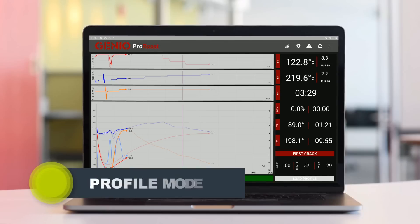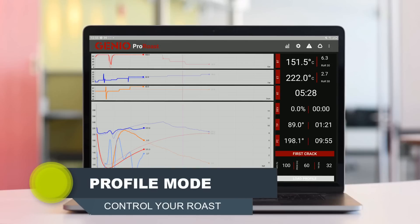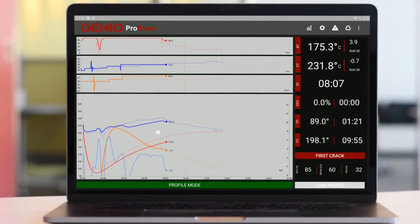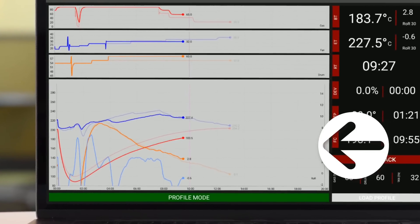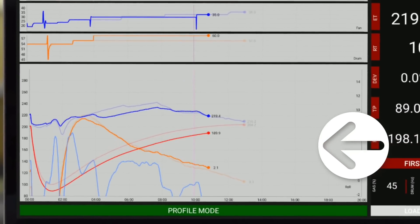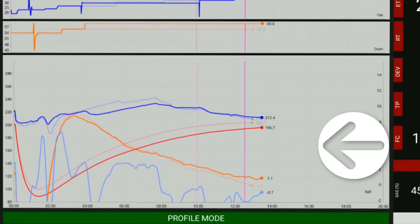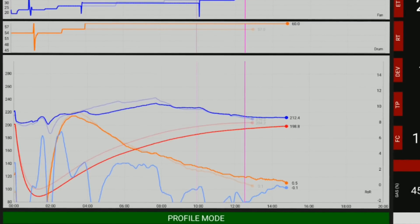Profile Mode: In Profile Mode, the ProRoast app's algorithm takes full control of your gas input and automatically adjusts your gas burner settings to perfectly replicate your selected reference roast. The goal is to get the same result with the same origin and batch size every time.